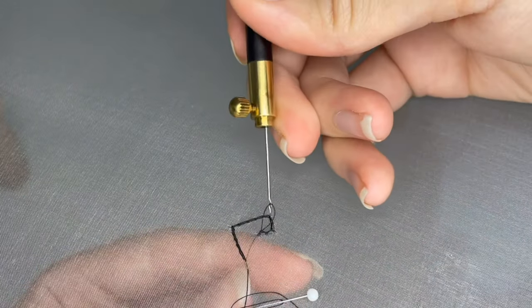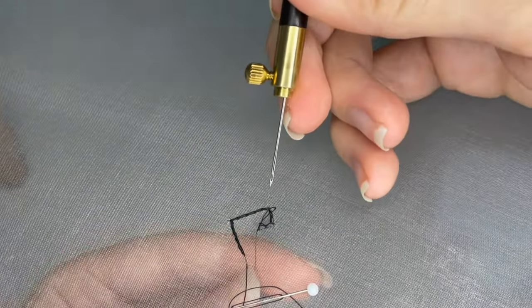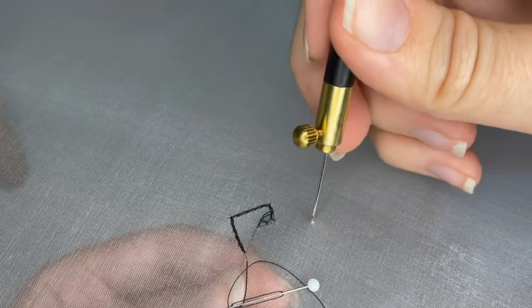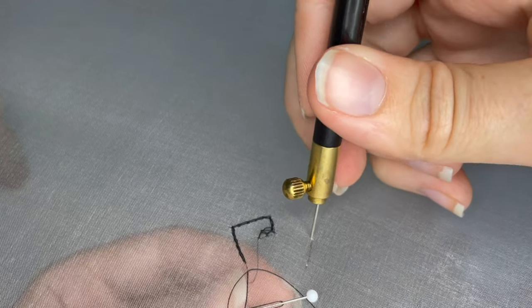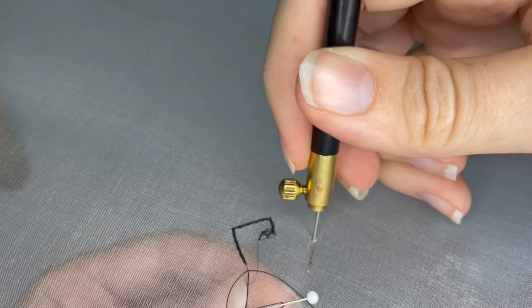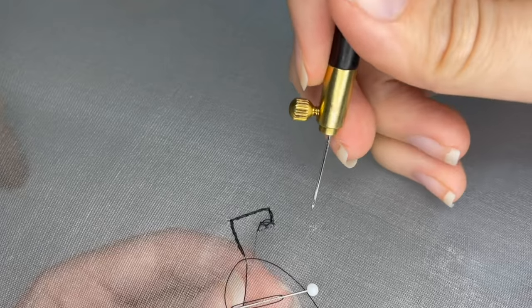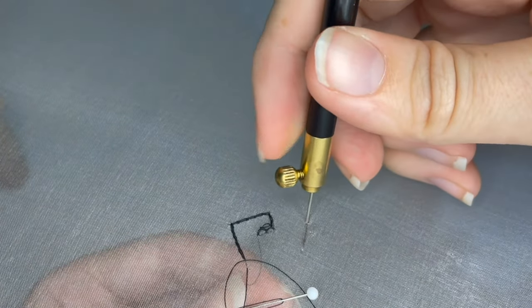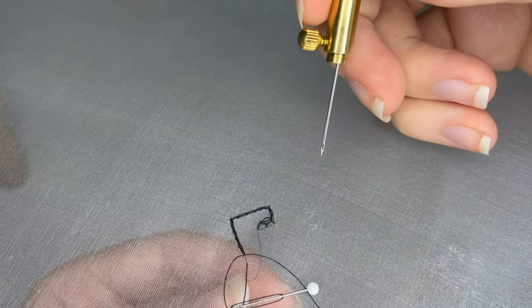Let me show you what happens when you don't push against the back of the needle to allow a little space. If I just insert the hook and try to pull it directly up without pushing against the back, it gets snagged — you can see it snagging on the fabric. But if I use my index finger to push against the back of the head, it clears the fabric easily. So: snagging when there's no pushing, but if you use your index finger against the handle, you can clear a little space for the hook to pass through.